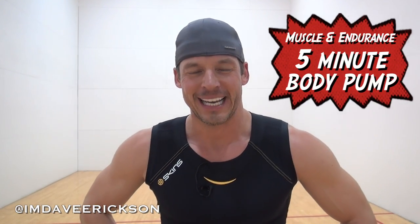Hey everyone, welcome back to Muscle and Endurance. I am out of breath because I just finished today's five minute workout and it nearly killed me.